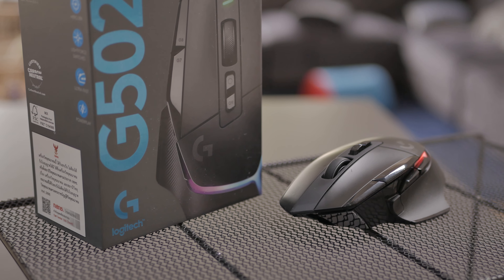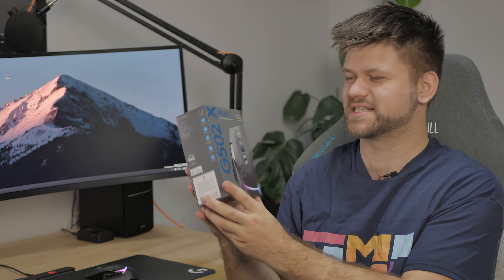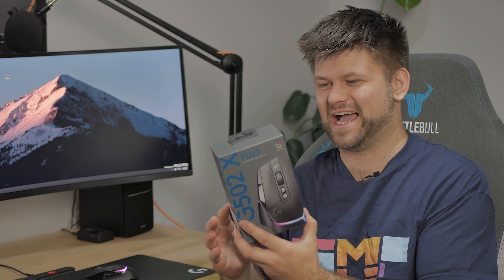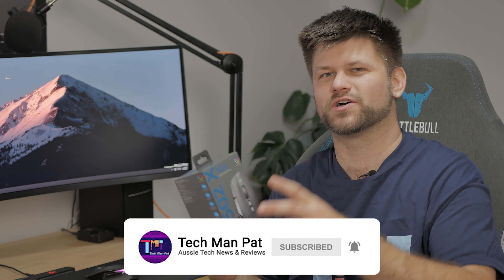Hello friends, TechmanPat here. Today we are reviewing the Logitech G502X Plus. It is a brand new gaming mouse out of the Logitech camp and I'm super excited to review it. Big thanks to Logitech for sending me this for review. All links will be provided below. Straight off the bat, I'm going to say it — it's a very, very good mouse that has actually become my go-to for all the gaming I'm doing at the moment. Let's roll the intro and find out.